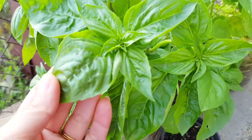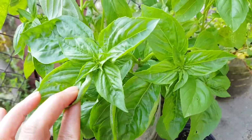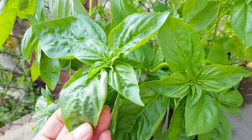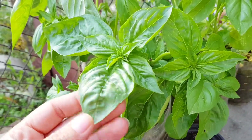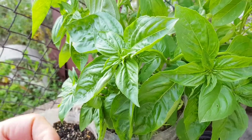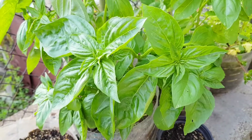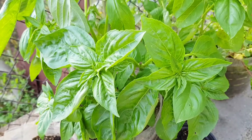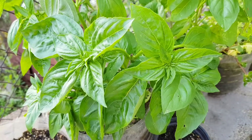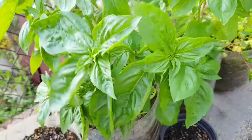I have my basil outside and it gets hit by the sun during the hottest times. I cannot describe the amazing smell it has — it's excellent for making pesto, or just to throw in a salad, especially combined with tomatoes. Like I showed you in the other pots, basil and tomatoes combine very, very well together, they actually help each other, and basil makes your tomatoes sweeter.